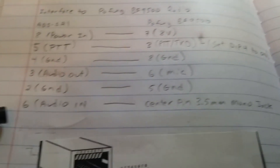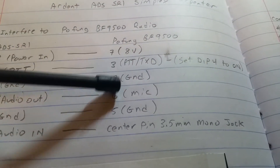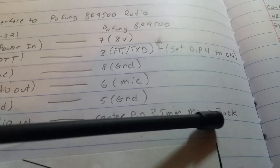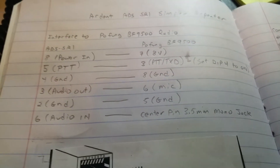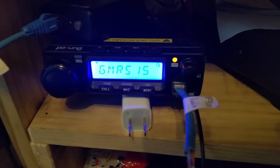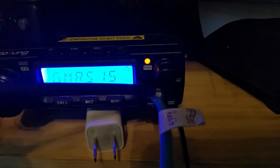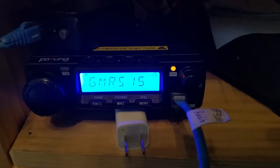The audio in isn't connected via the RJ45 pin — it's connected to the center pin on a 3.5mm mono jack. Another tip: when you connect the RJ45 jack in there, the retention clip is a bit tricky. You really have to wiggle it and push it to get it in there and make sure you have a good connection.